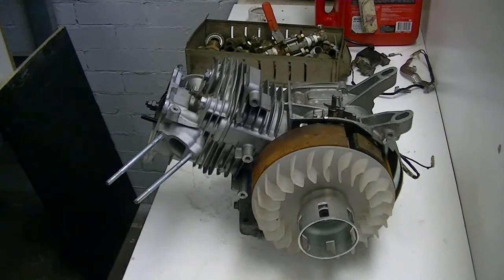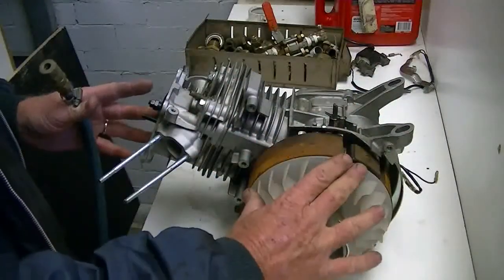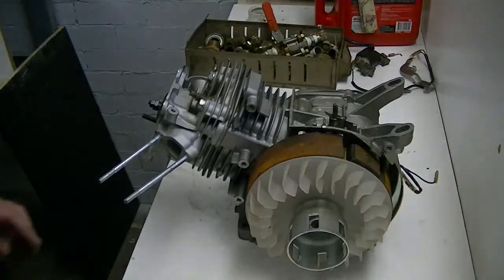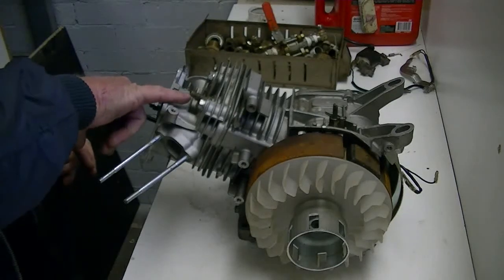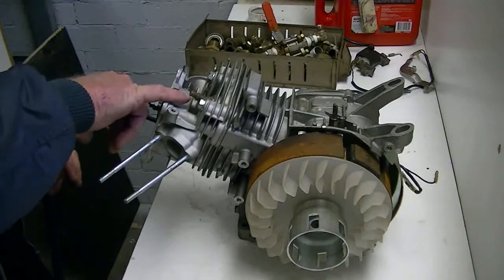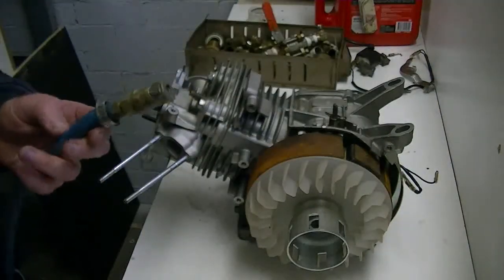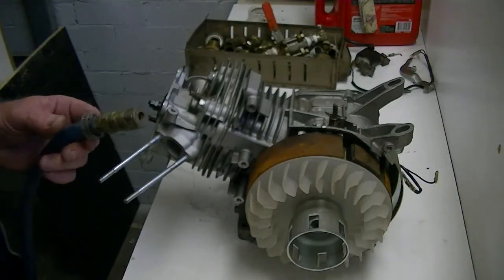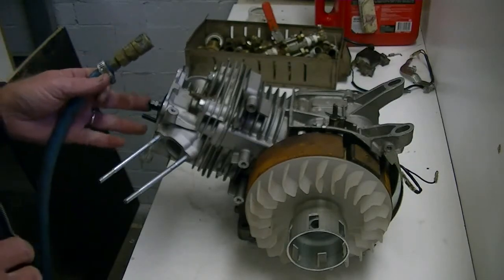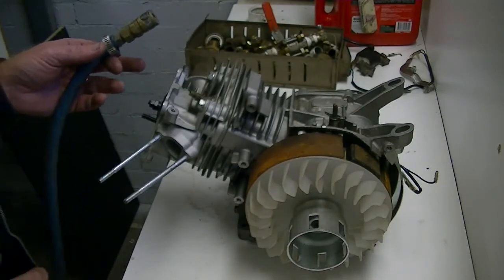What we're going to do here is put some compressed air into it just to spin the motor up and see if it works alright. We just put a little air fitting into the spark plug hole — we're only talking 5mm inside diameter on the tube. The lead to the compressor, which is way outside, is about 20 metres long. The regulator is set at 40 psi, just so we don't spin the motor up too fast, but this will give us an idea if it's going to work or not.